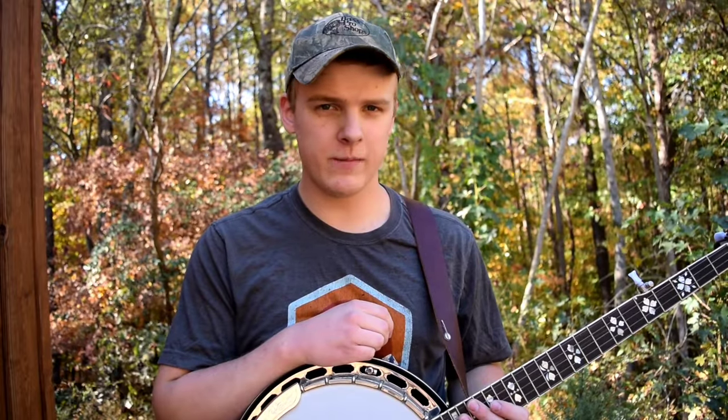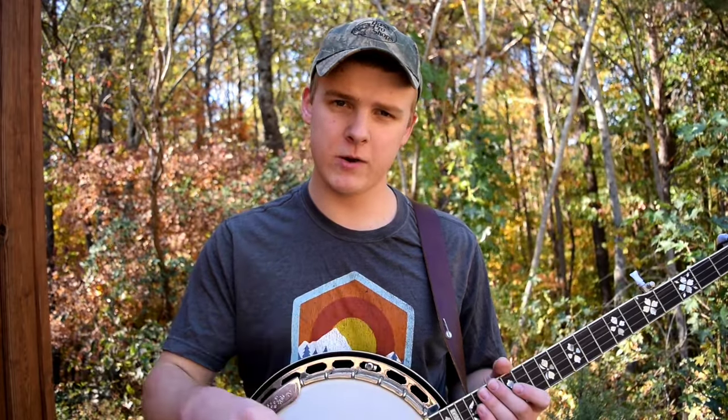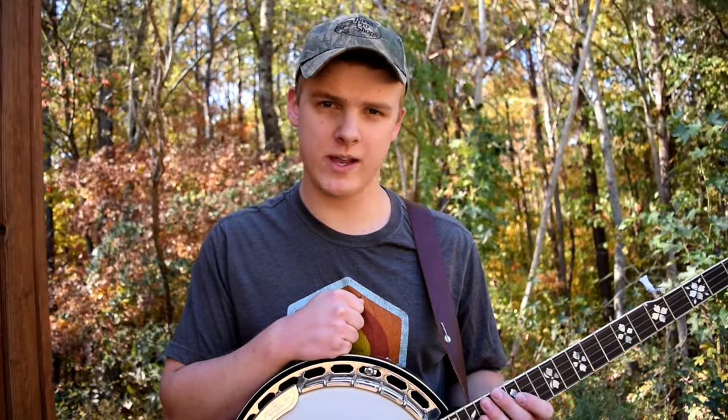For a long time I couldn't hear a difference, and then when I tried a more expensive banjo the difference was huge. More expensive banjos project a lot better — they have more volume and more of a pop that comes out of them. But that's not as big a deal when you're a beginner, especially since banjos of that quality are a lot more expensive.